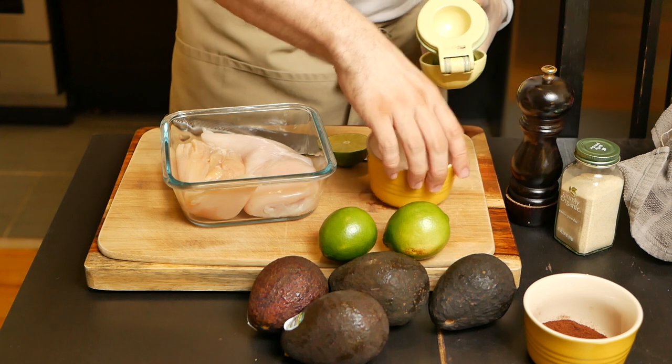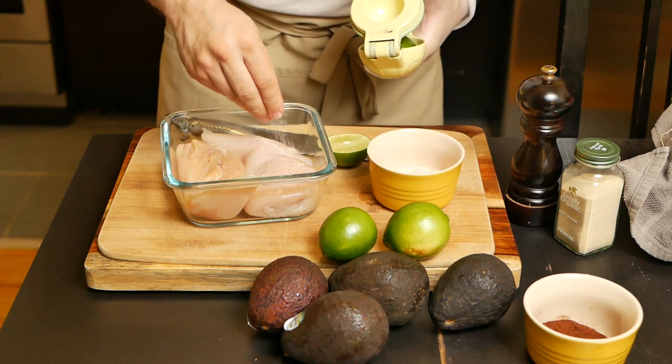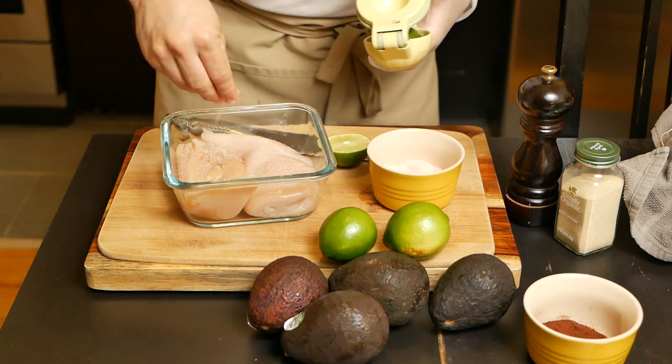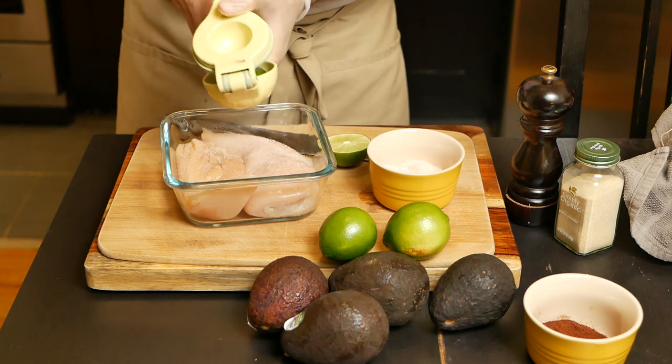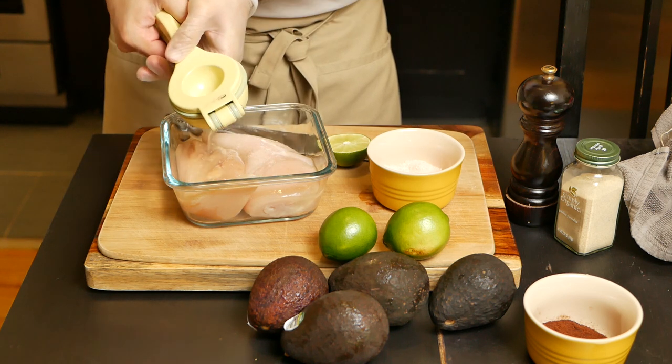Let's start off by giving the chicken a quick marinade. I put some salt and some lime. I think this lowers the chance of it having that chickeny flavor, but if you know any better, let me know in the comments. Once you're done, we'll put it aside and start heating up our pan.